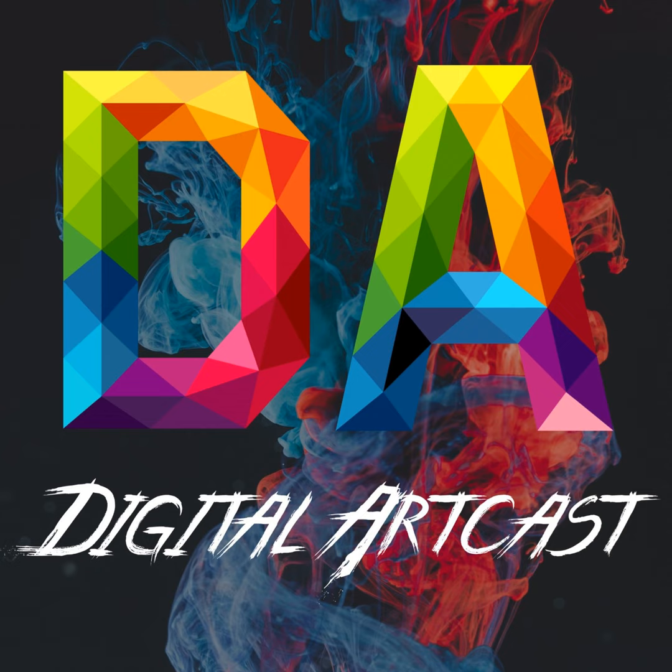Hey guys, and welcome back to Digital Artcast, here again with another episode. Thanks for tuning in once again, and hoping that all you guys are staying safe and creative wherever you are in the world. Today we are joined by a lot of people, and I would say it's a Digital Artcast first.